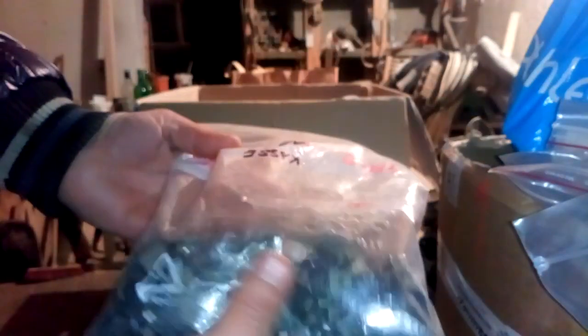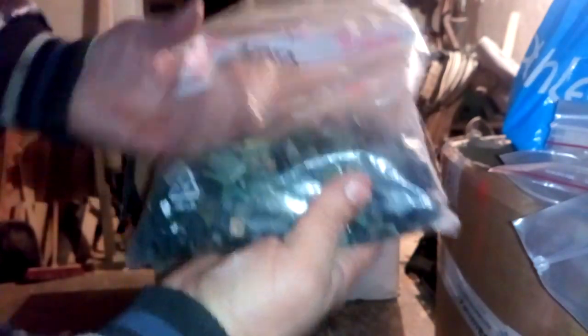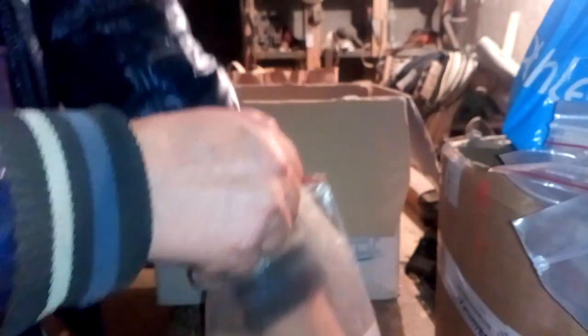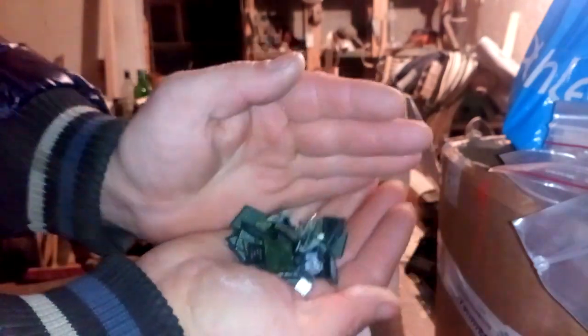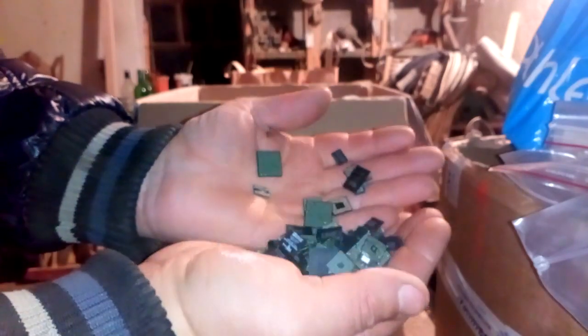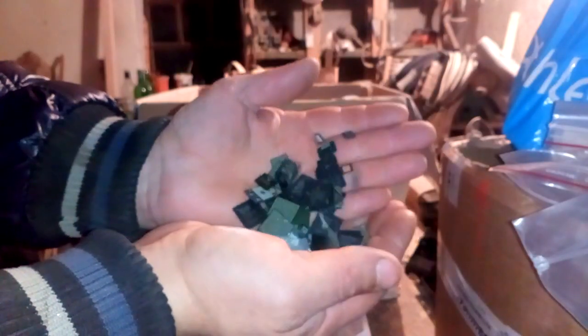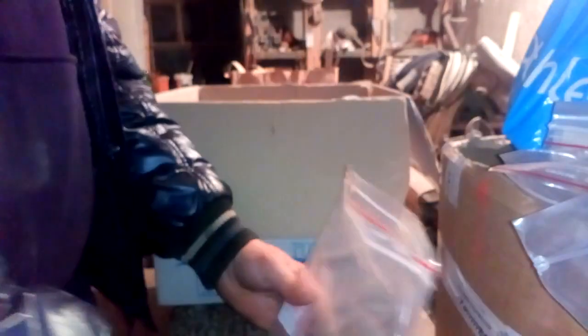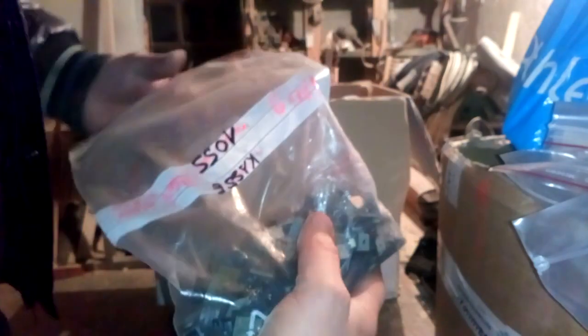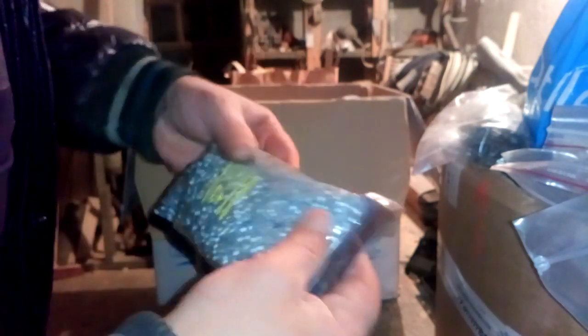Let's go to the next one — it's small BGA chips from phones and server boards. I made some video about this stuff lately and I'm not satisfied with the amount of gold from that last video. But what are we gonna do? Here we got 480 grams of this BGA clip.